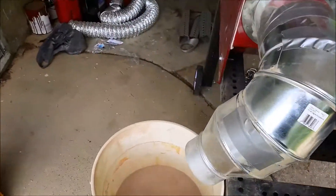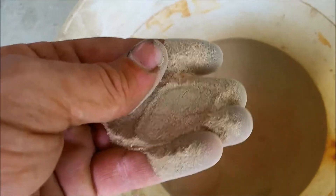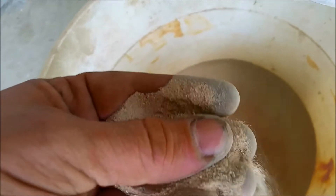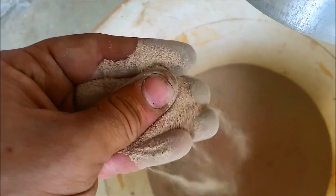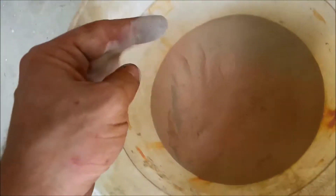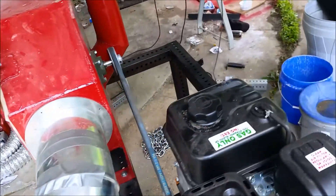I went ahead and crushed those rocks and as you can see this is what it comes out as - really fine. I don't have any meshes fine enough to measure, but I would say that's probably 100 to 200 mesh. This is going to work really nicely down at the mine.